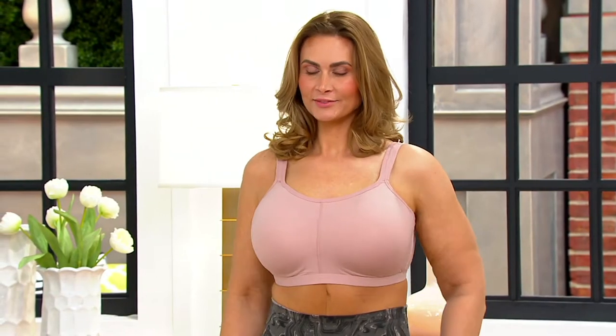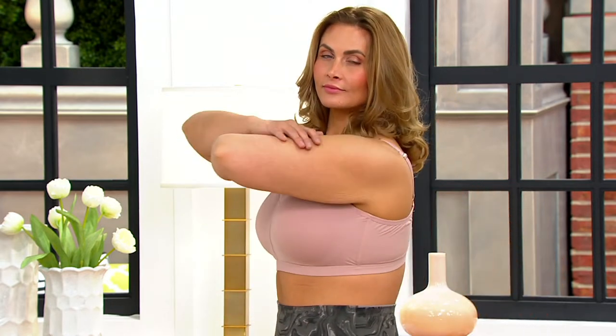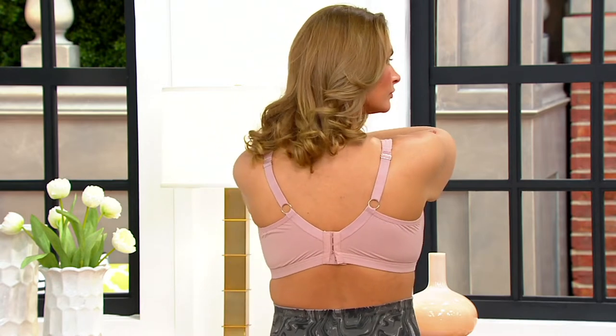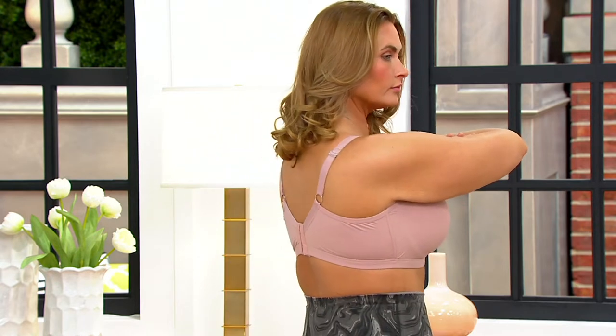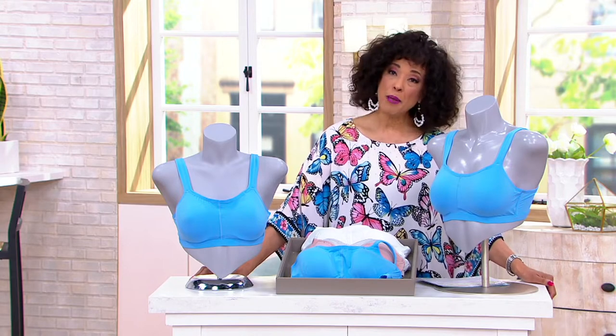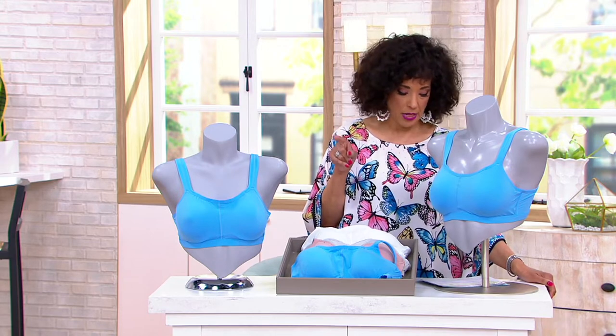We are busy, busy, busy — a lot of you getting your leggings from Breezy's. Now we're going to talk about a brand new bra, new today: it's called the Comfort Zone Full Coverage T-shirt Bra. We have a buy-more-and-save offer until the end of the day, so if you're ordering multiples, we take three dollars off the price of each one after the first.